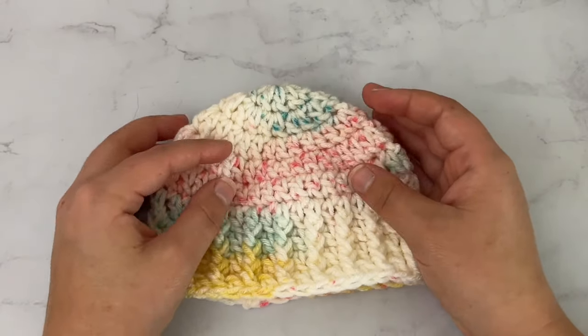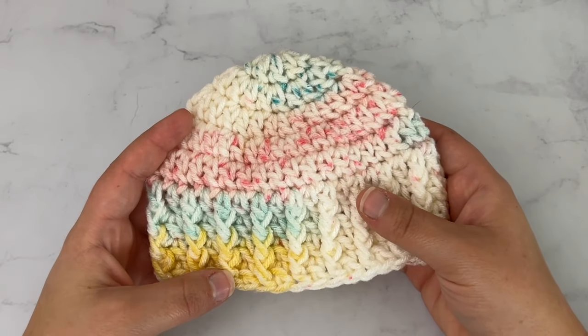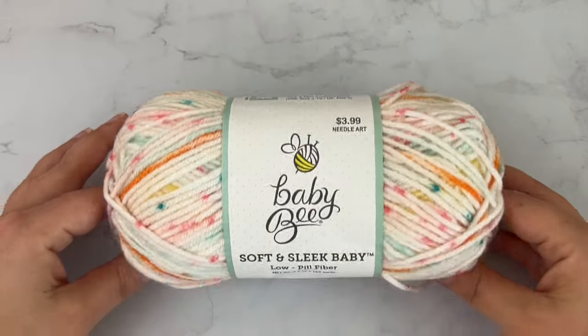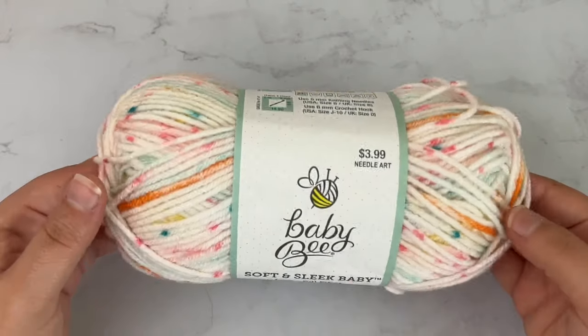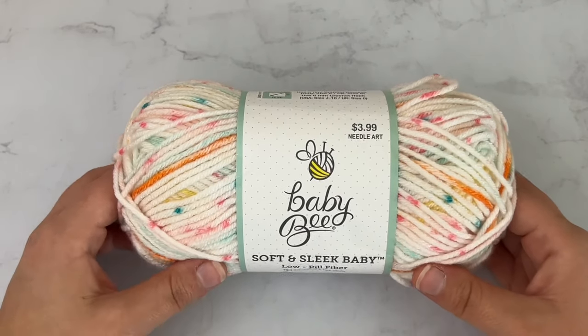Before we get started, if you have not subscribed yet to my YouTube channel, be sure and subscribe and give this video a thumbs up. We will jump right into what you need to get started. For this baby hat, the same as the booties, I'm using Soft and Sleek Yarnbeat Low Peel Fiber in the color Bedtime Giggles. It's a number 4 worsted weight yarn. One skein has made a pair of baby booties, a hat, and it's going to make another hat and I'll still probably have some left over — it goes quite a long way. Of course, this is newborn size so they are relatively small.